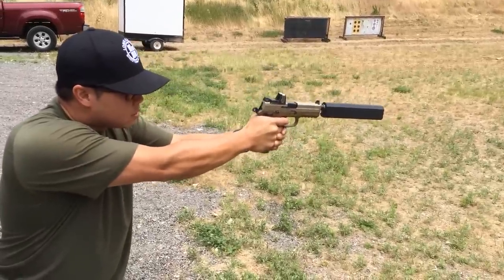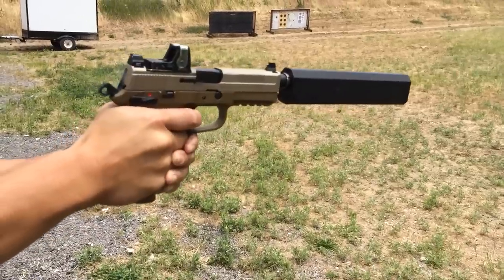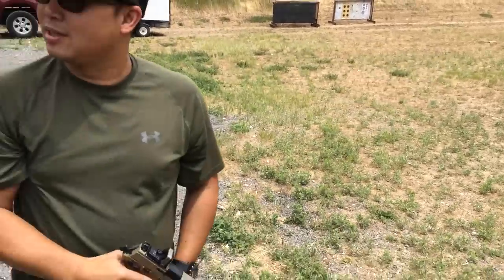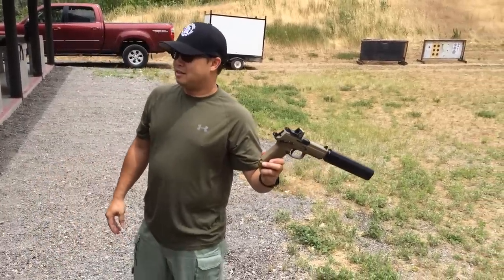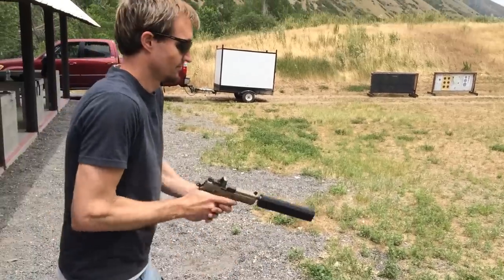Nice, nice, nice, dude. Now you're just hearing the crack of a bullet, although I can't hit the steel. There you go. Wow. That's awesome. That is much quieter. Get it on. That is great.